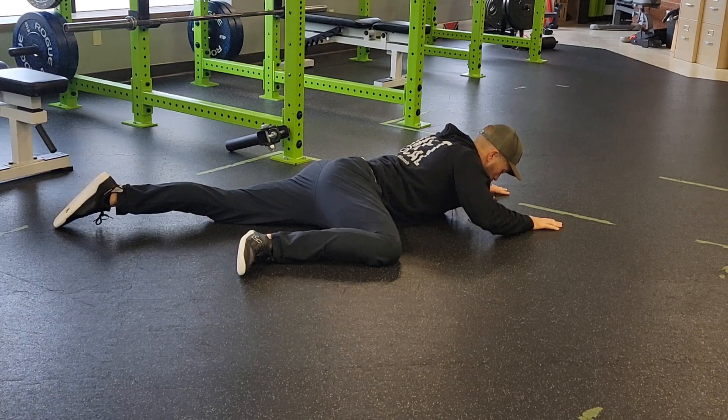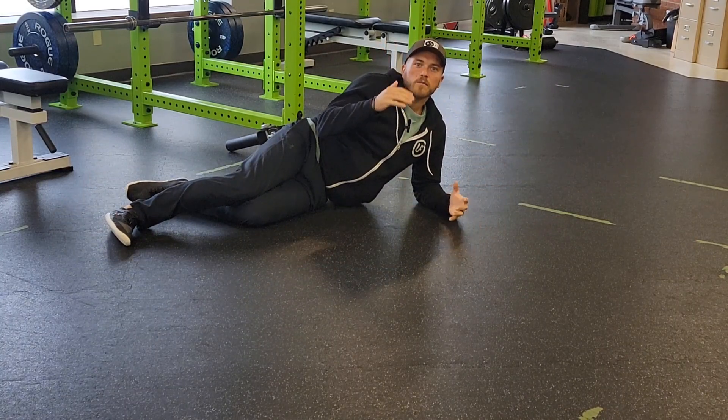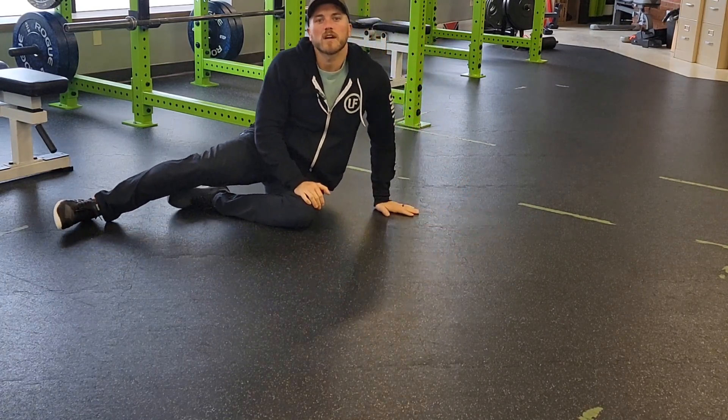You're going to do this for both sides for the reps that we prescribe, still focusing on bringing that spine up away from the floor and keeping that belly button pressed in to really focus on the area that we want. That is a single leg prone press.